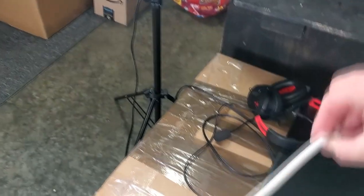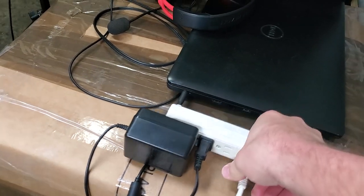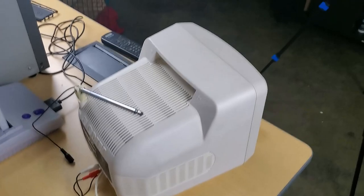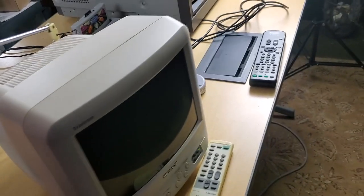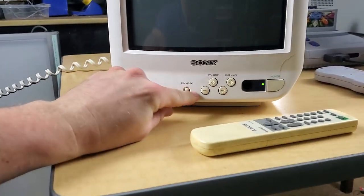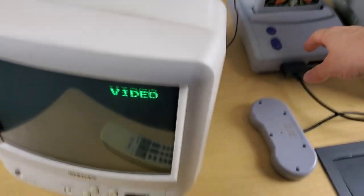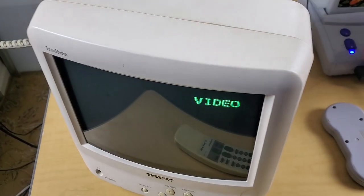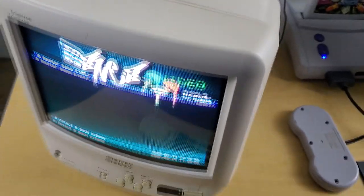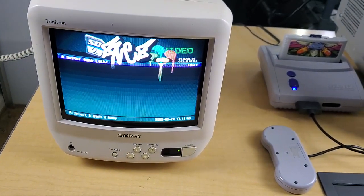Let's plug this fancy pants cord in. I hear it powering on. Sounds like it's on RF though. Video — okay, so that pops up. Let's turn our... there we go. Oh yeah, it looks pretty good.